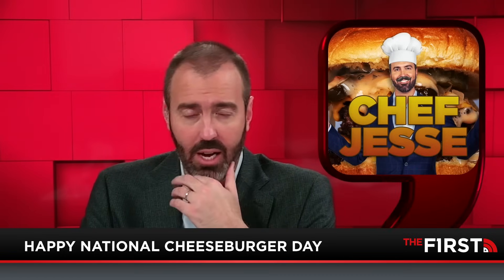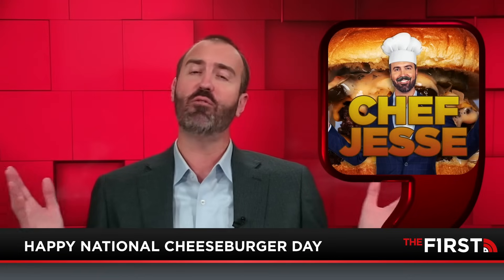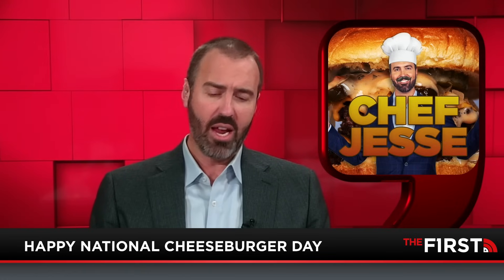It's National Cheeseburger Day, and I haven't done this in quite some time, so I thought it would be beneficial for everybody for me to teach you how to make the greatest cheeseburger in the history of mankind. What is that cheeseburger? The world-famous Jesse Kelly cheeseburger.